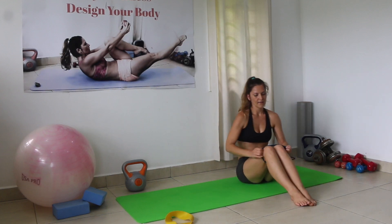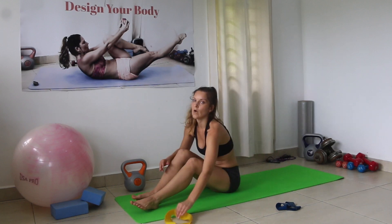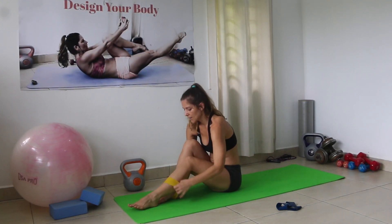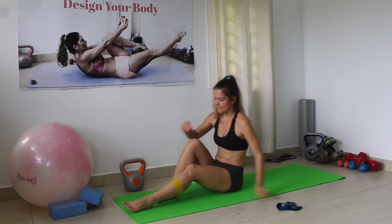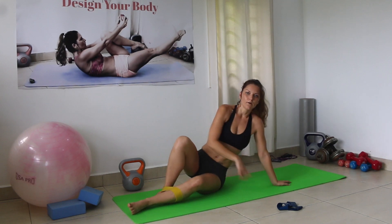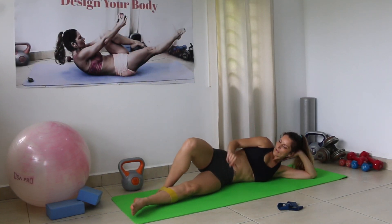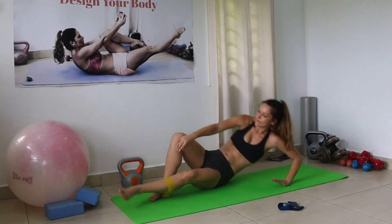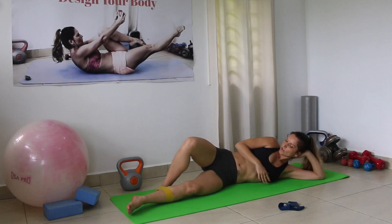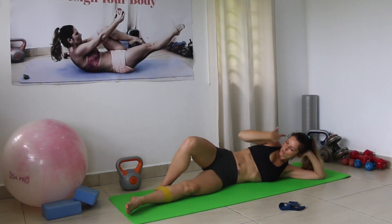You can stay with the same power band, but I want more out of this exercise so I'll change to a heavier one. Remember, the upper foot is standing on the power band. Place the power band in the middle of the shin bone — if it rolls up, just correct it.